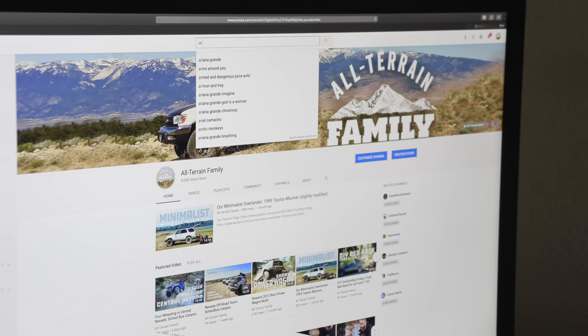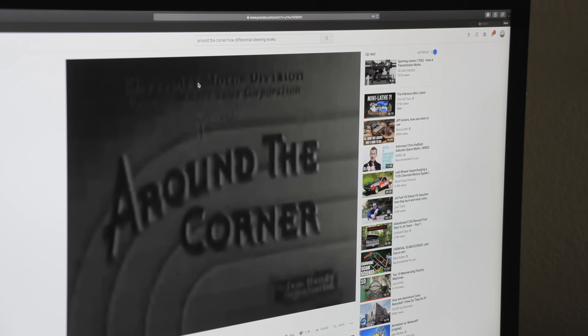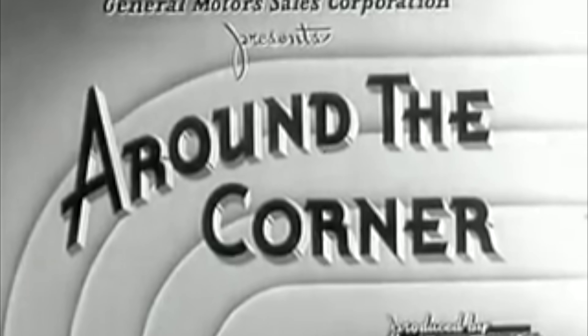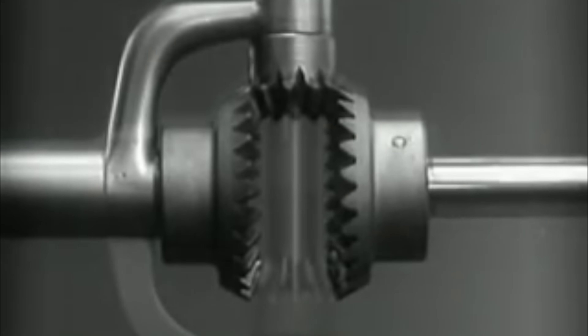That's the video footage you can see behind me. How a differential works is really complicated. The best thing to do is to check out a video on YouTube called 'Around the Corner: How Differential Steering Works.' It's made by an automotive company in 1937. It's fairly long, but it's the best explainer of how a differential works that I've ever seen — very interesting, informative, and kind of required viewing for understanding this video.